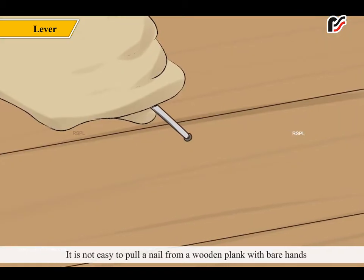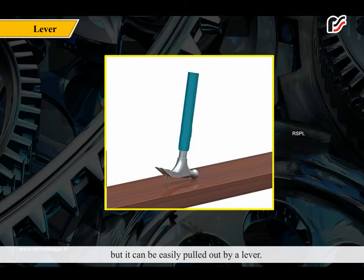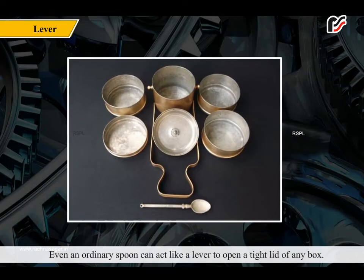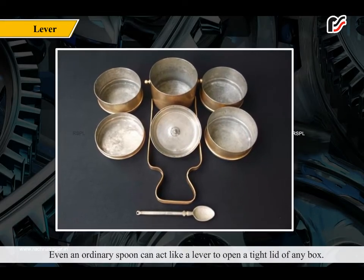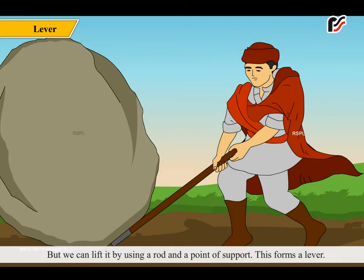It is not easy to pull a nail from a wooden plank with bare hands, but it can be easily pulled out by a lever. Even an ordinary spoon can act like a lever to open a tight lid of any box. Is it possible for us to lift a big rock from its place? No! But we can lift it by using a rod and a point of support. This forms a lever.